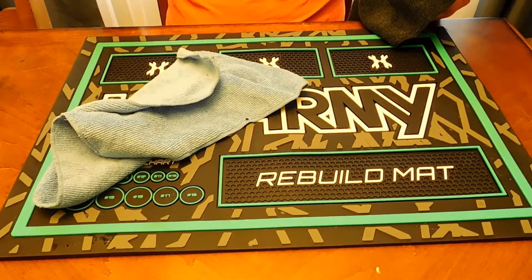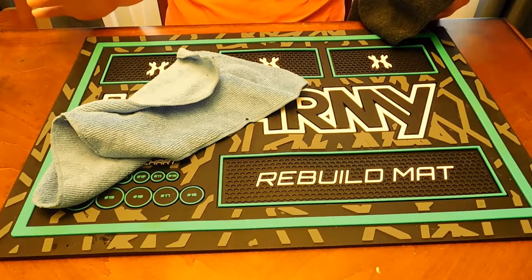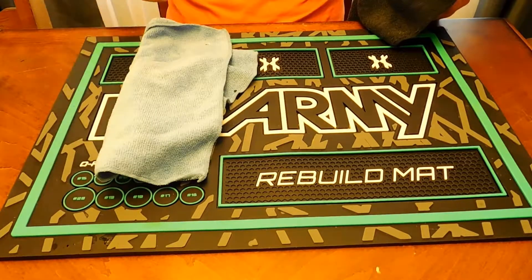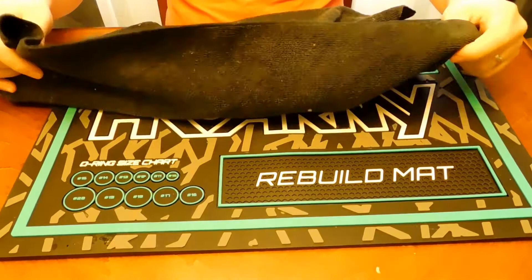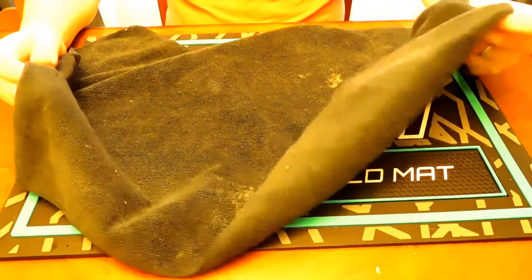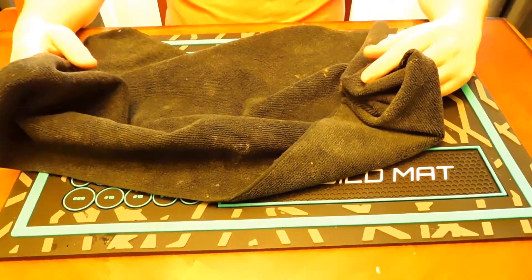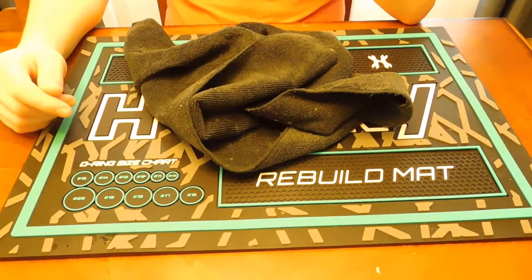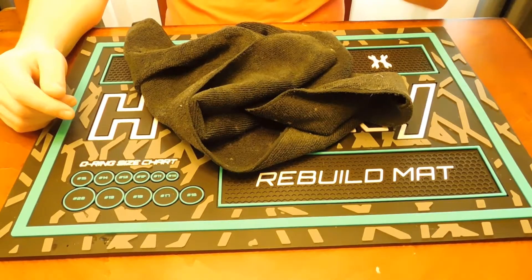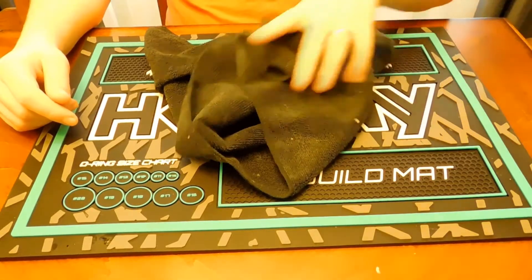My paintball pants have a microfiber attached to the pocket — I have a set of Empire pants with that feature, which is really nice, so I don't carry a separate one. I also like to have these big microfibers — this one's a bit dirty, but you can find them in any auto section for polishing your car. Walmart gets you a couple for under five or ten bucks, and a nice big one is great if your gun gets totally covered in paint.